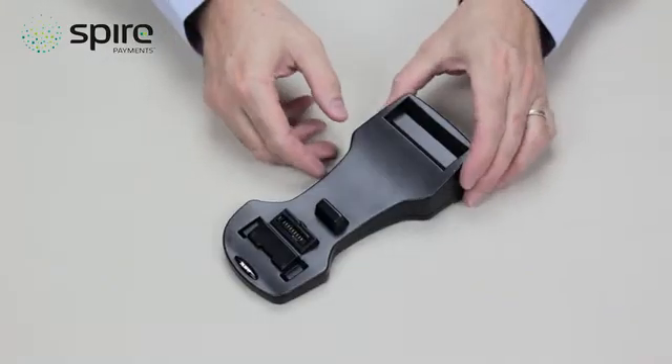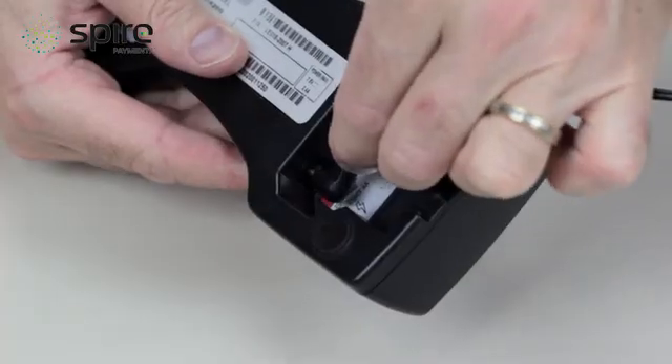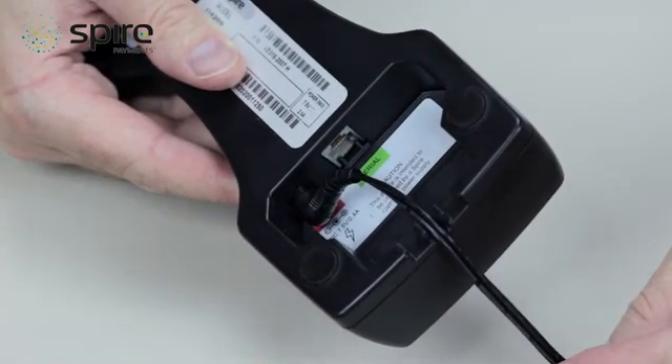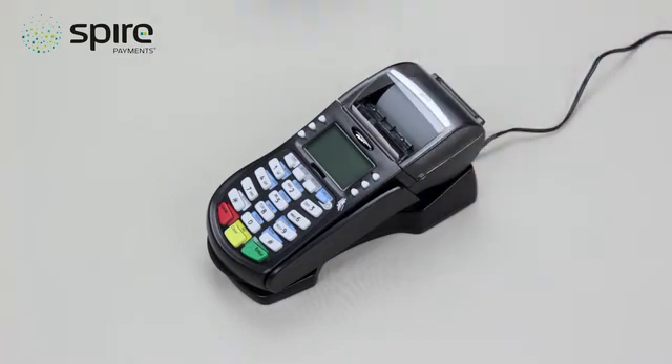If you have received a charging dock, you can connect the cable of the power supply unit to your charging dock into the red power socket on the underside. Ensure the cable is positioned in one of the slots at the back and place the dock on a flat surface. You can now connect the power supply unit to your mains power supply and place the card terminal onto the charging dock.